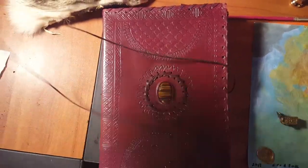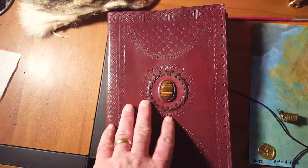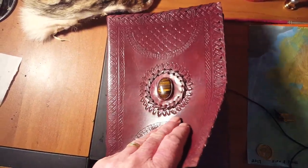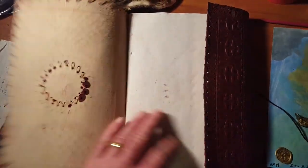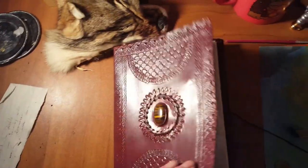This was a phenomenal gift from my stepdaughter. It's one of the most beautiful books I've ever seen. It's got a semi-precious stone in the middle and engraved leather. And the paper is just amazing. So I'm going to practice, not in this book, but when I come up with a good idea, that's where it's going to go. Thank you, Colleen. I really love you.